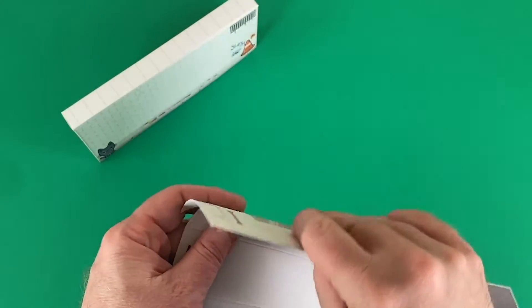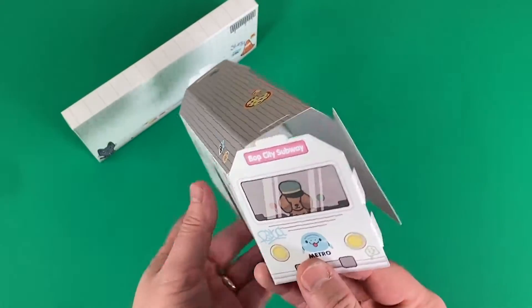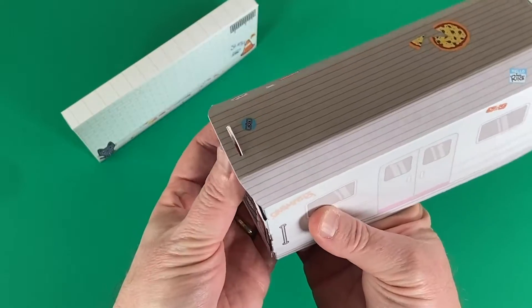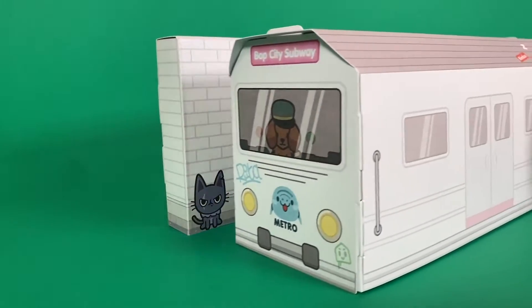The subway train is just as easy to put together. It has a few more folds on those scored lines. And uh-oh, there seems to be a dog driving the subway. Very easy to put together and lots of fun. And here comes that train right on time.